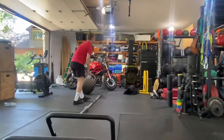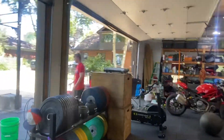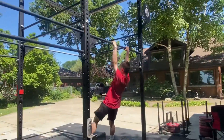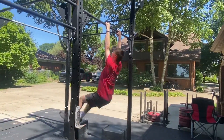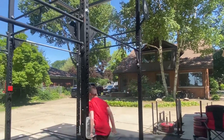Now, fully commit to the muscle up. Fully commit to it. Come on. There you go. Nice turnover. And down. The more we do. There you go. Thank you.